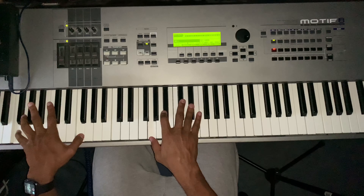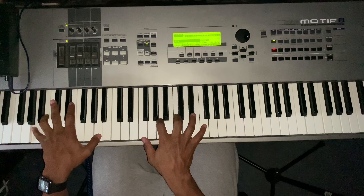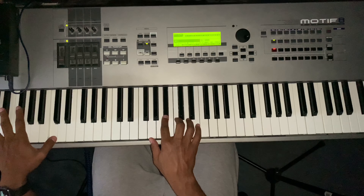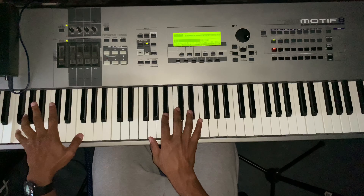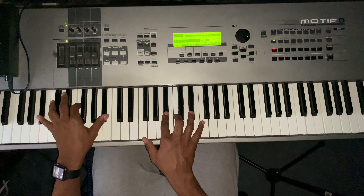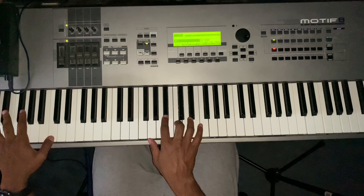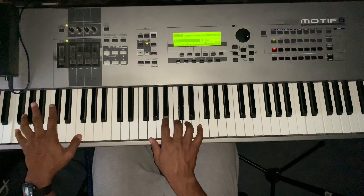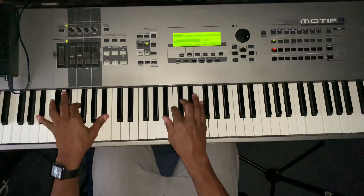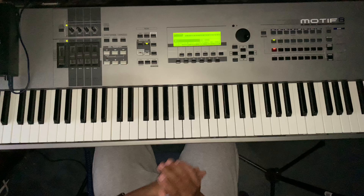The next part is 'Here I Am.' And that's really the whole song — very easy, super easy.